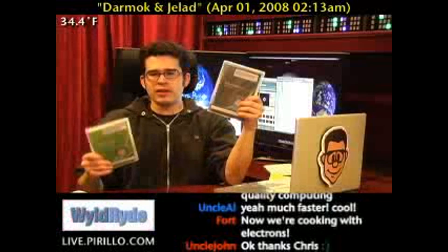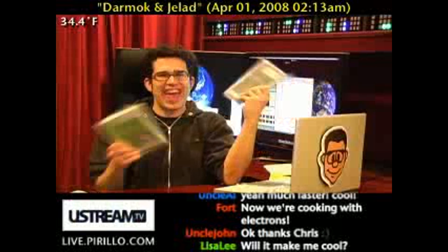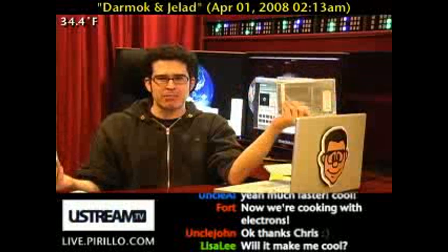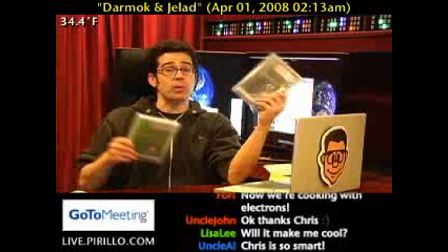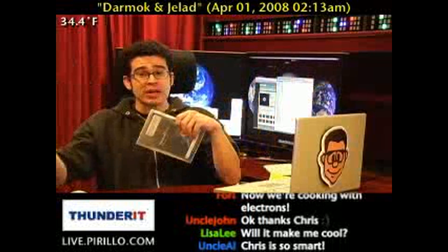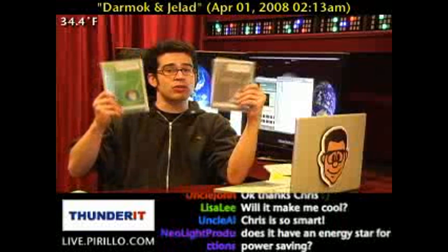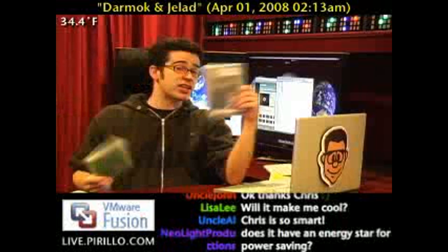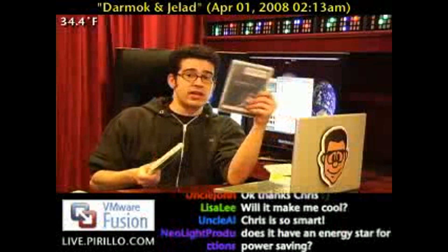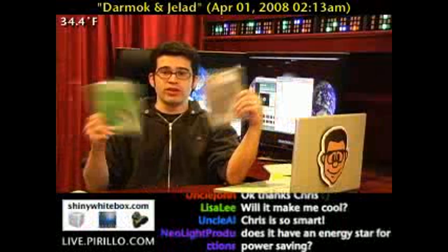Premium, ultimate — everybody knows the difference between those, right? Everybody. Ask anybody: which is better, ultimate or premium? When you go to the gas station, you buy premium. When you go to install your operating system, you buy premium, unless you want ultimate. And you know the difference between premium and ultimate gasoline — it's kind of like the same thing with Windows Vista.